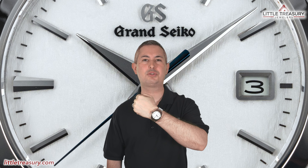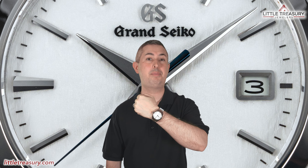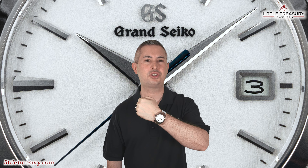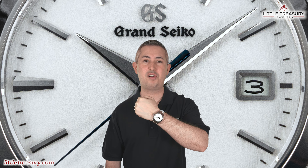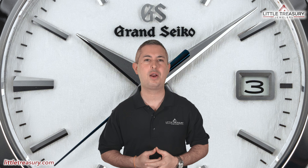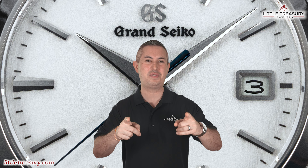Today I'm wearing my Grand Seiko Snowflake SBGA211, which is still, in my opinion, the best Grand Seiko to start with, since it offers all of the best things about Grand Seiko, including the iconic snow texture dial, the spring drive movement, and of course Zeratsu polished titanium construction. Tell me which watch you're wearing while you're watching the video, and make sure to tell me why. Now let's get on to the features.